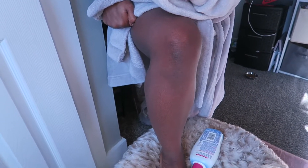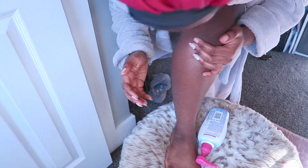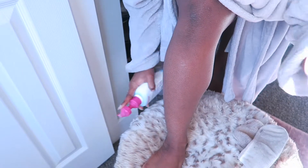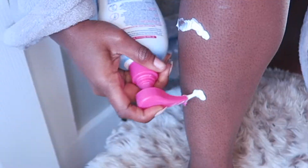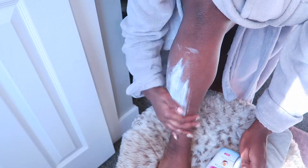Here are my legs — the hair is definitely there even if it's hard to see on camera. My skin is also dry; I just woke up and I'm showering after this. I'm going to do one leg at a time. If you're trying this for the first time, definitely do a patch test first, then do one leg at a time until you're comfortable. Chemical burns are not cute.